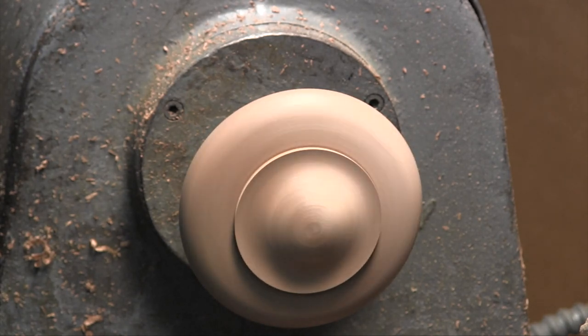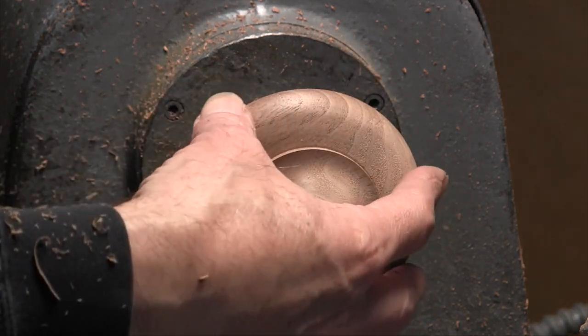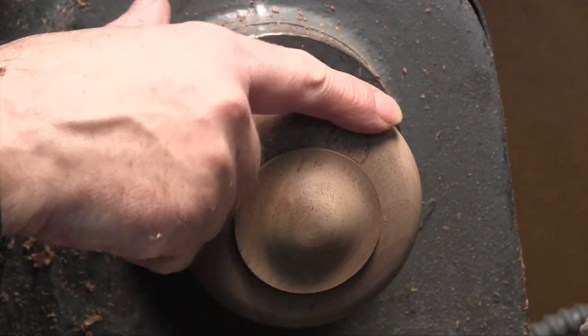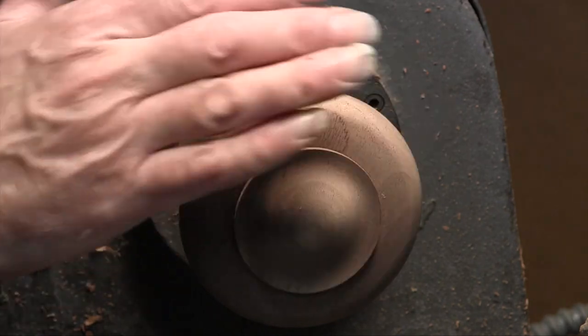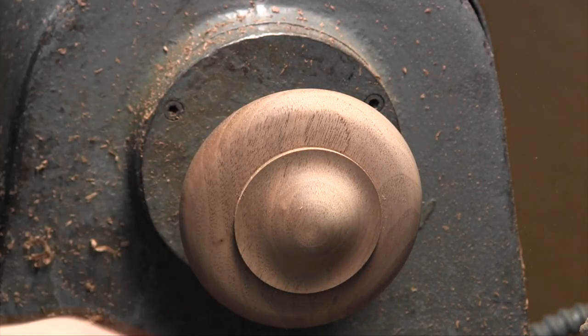So now we're going to begin sanding. I have the dust collector on. I'm going to start with 100 grit and then proceed to 150. I always start by sanding in reverse. This is especially important on a faceplate turning, especially with fuzzy wood like walnut. I can feel that it feels rougher when I pull my finger one way and smoother the other — that's because the grains have been laid down by the tool. By sanding in reverse I'm going to pick up those fibers that have been laid down and cut them off.